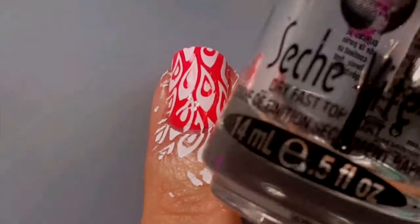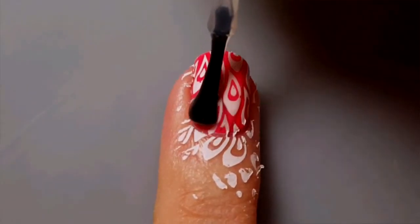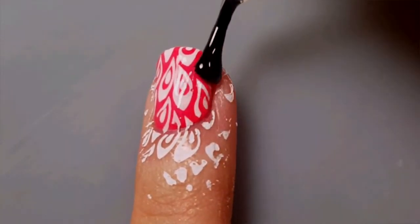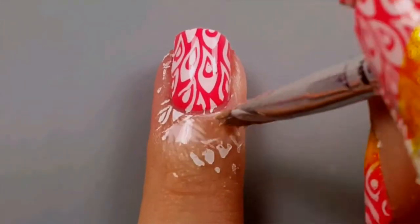Seal in your stamping with your favorite top coat. I'm using Seche Vite. Clean up around your nails using acetone and an angled brush.